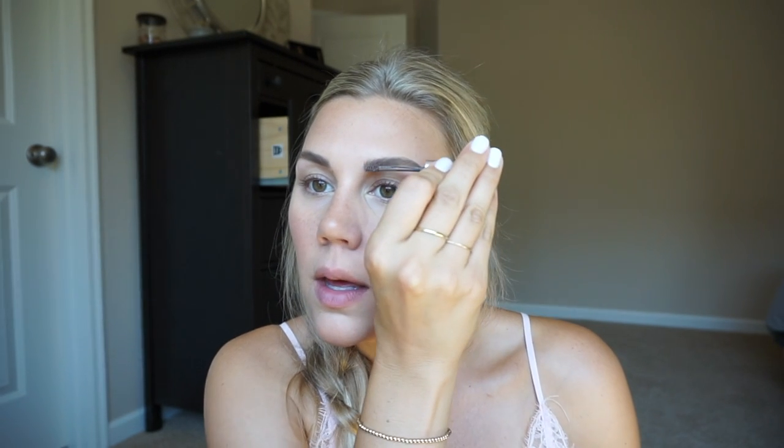The next thing I'm going to quickly do is gel up my eyebrows. I'm using the 100% Pure Soft Brown eyebrow gel and I'm just going to fluff these up a little bit.